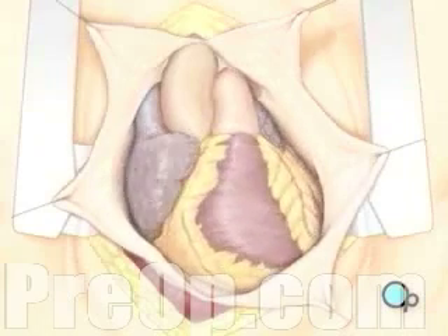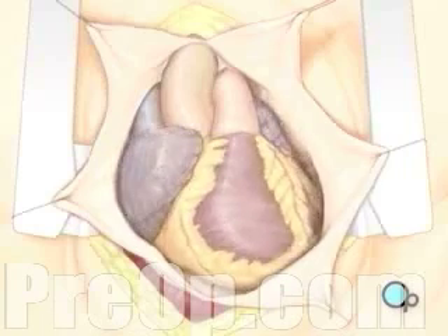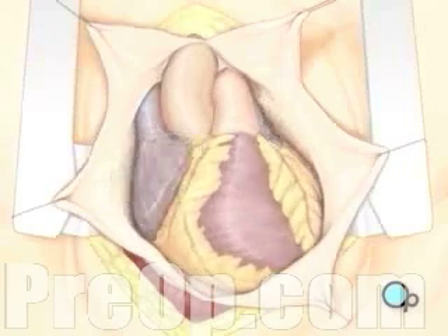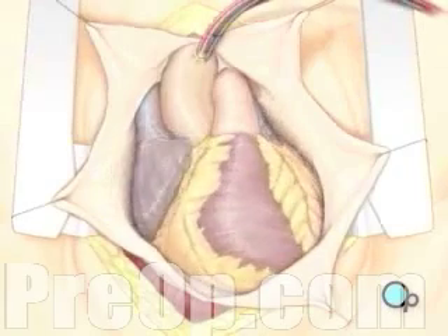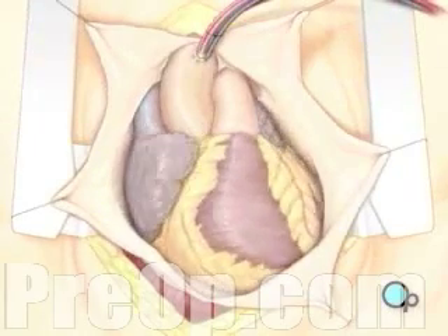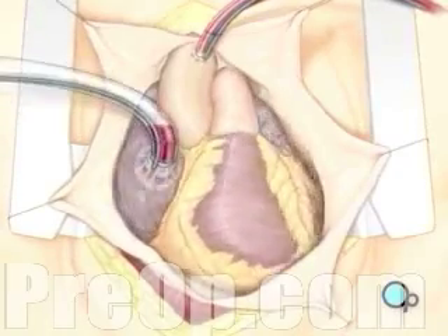Before the graft vessel or vessels can be attached, the heart-lung machine must be connected. A heart-lung machine takes over the job of circulating and oxygenating the blood, so that your doctor will be free to stop your heart for the length of the operation. To connect the heart-lung machine, one tube is placed into the aorta, and the second tube is placed into the right atrium of the heart.